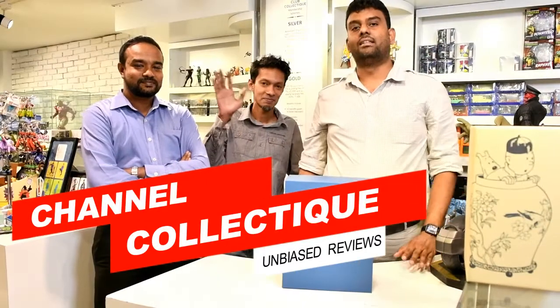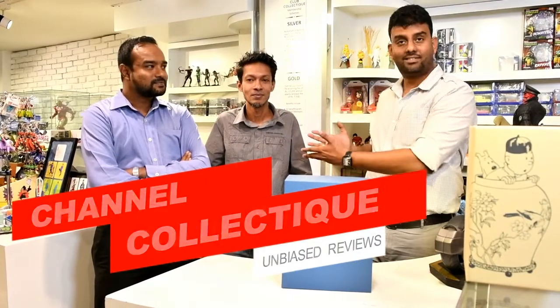Hi everybody, welcome to channel Collecting. I have Ranuj and Tilina Avita with me here. These guys are die-hard Tintin collectors and they have been nice enough to come to the store for this review of Tintin high-end collectible statues. Today this is part one of a three-part review.